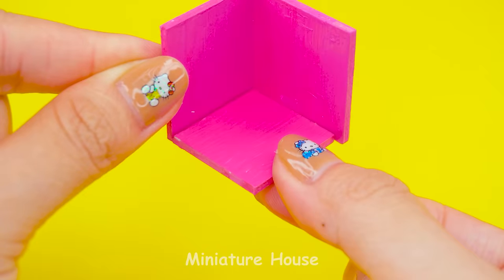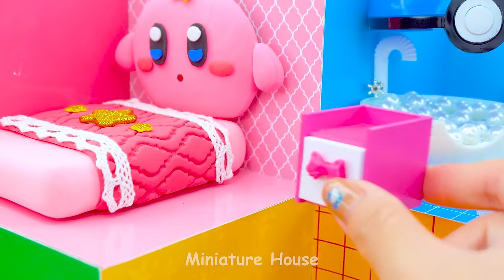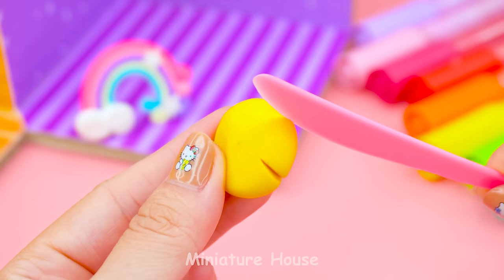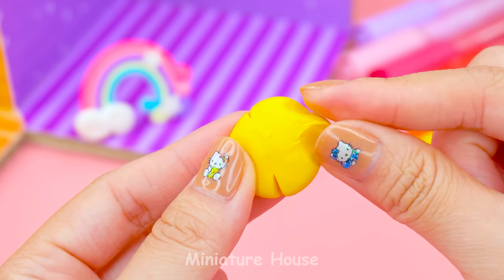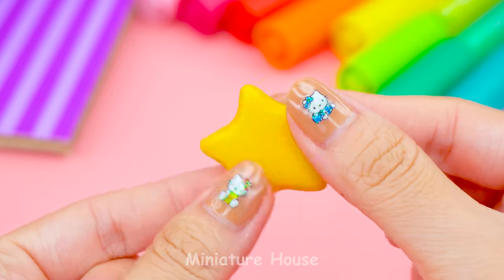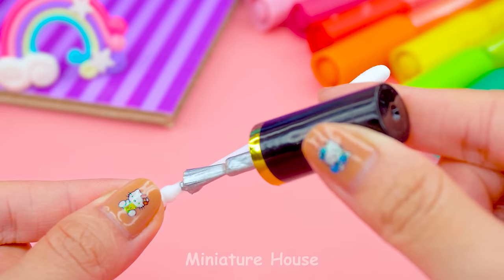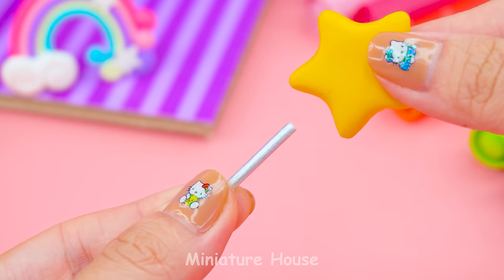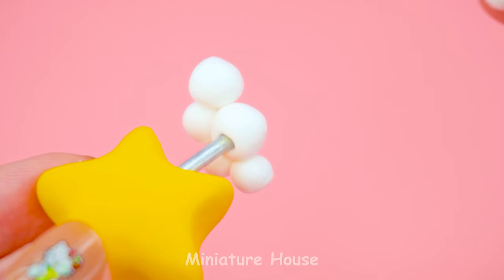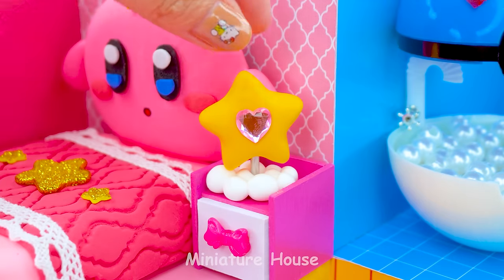Now I make a nightstand by assembling small pieces of foam. A drawer with tiny body. I'll make a lamp to put on this. Using yellow clay and shape it as a star. A cotton swab for the tube. But first, we'll polish this with silver gel. Plug in the star and stick with white pieces of clay to make the bottom. This will brighten the night.